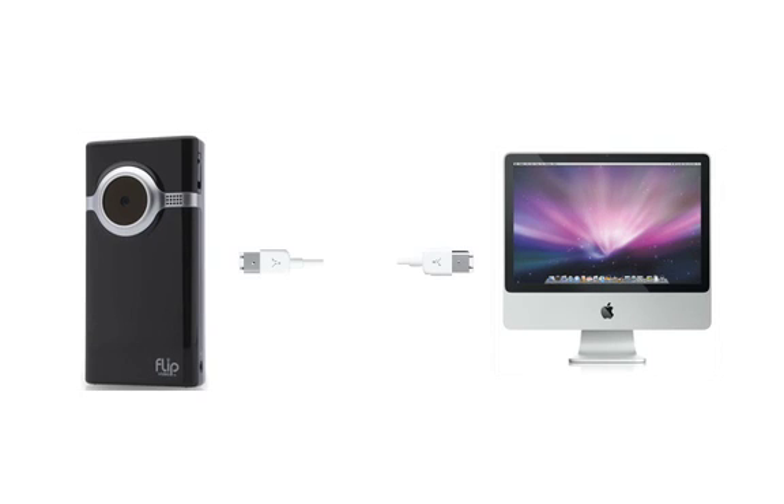Make sure your camera is set to the right mode, usually PC or computer, and then plug it into your Mac's USB or Firewire port.